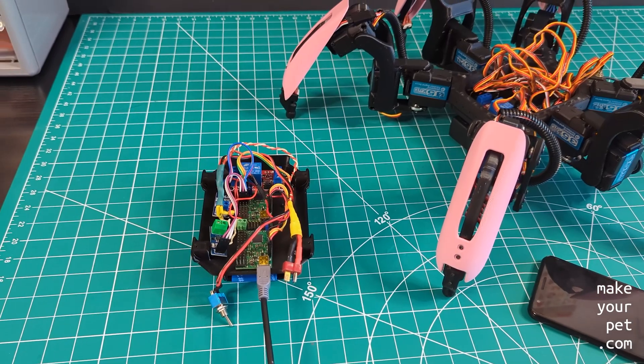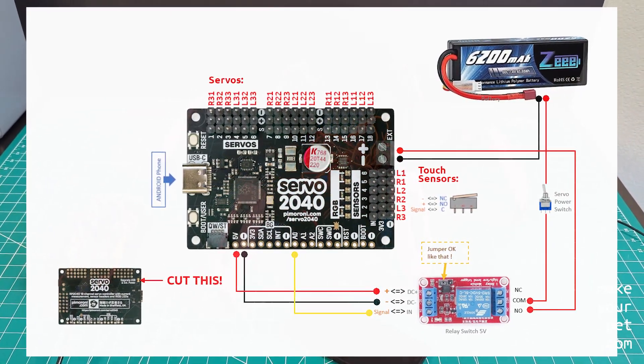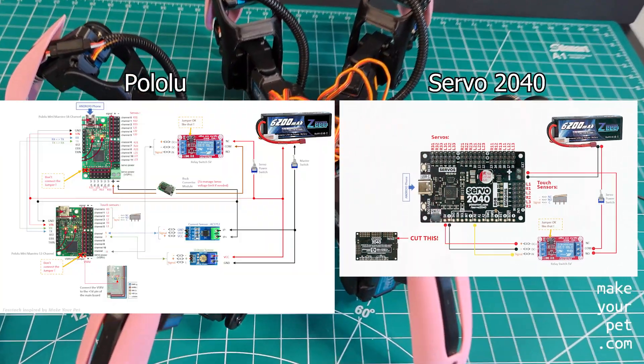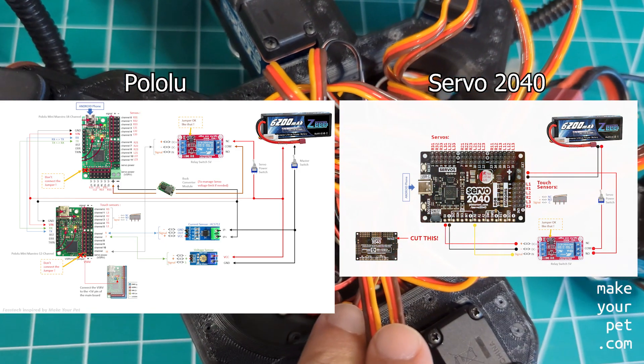I have also released the new wiring diagram, which you can follow to complete the wiring of your robot. As you can see, the new wiring is so much simpler than the old one, which is one of the reasons that we are switching to this new board.